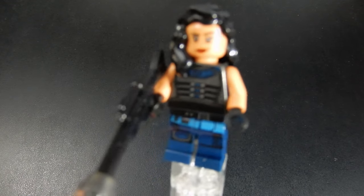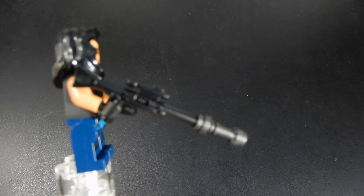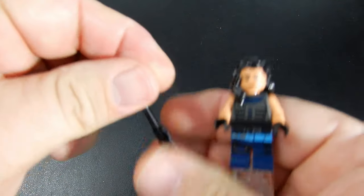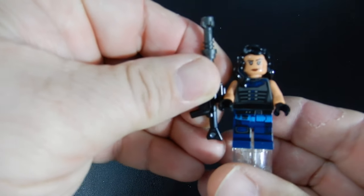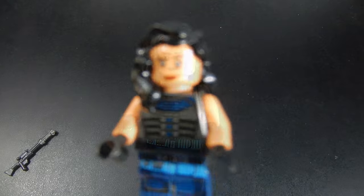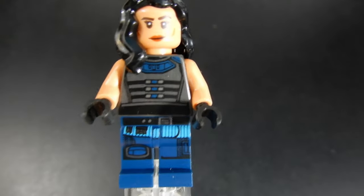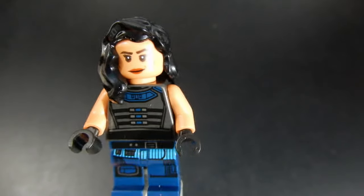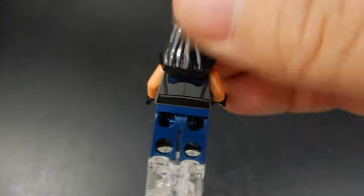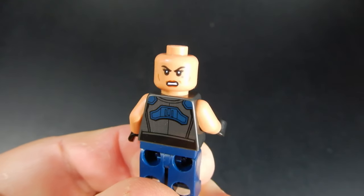Next up is Cara Dune. She has a long rifle with a lightsaber extension making for a very long weapon — it's almost too long, almost ridiculously long, taller than the figure itself. The figure itself is good though. Cara Dune has a nice torso print along with good print on the waist and legs as well. Nice face, a little bit darker skin tone than necessary perhaps, but good hair piece. If we remove that, we can see the print on the back of the torso as well as her alternate face.